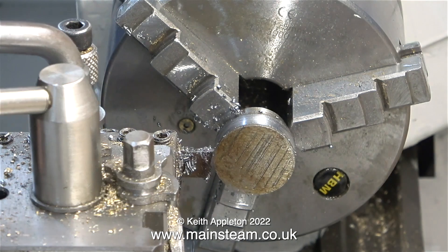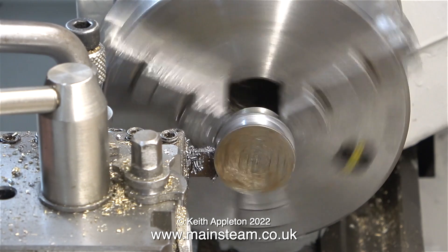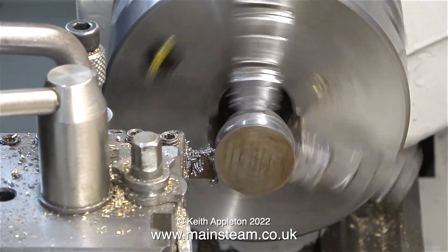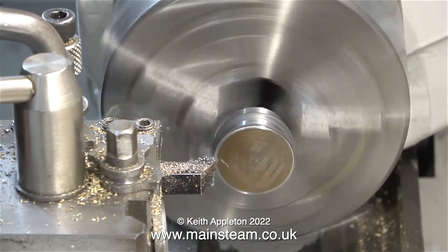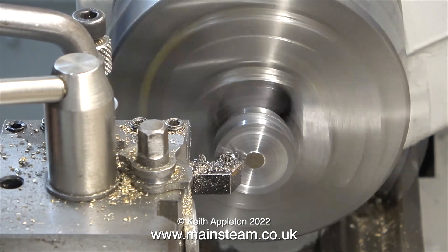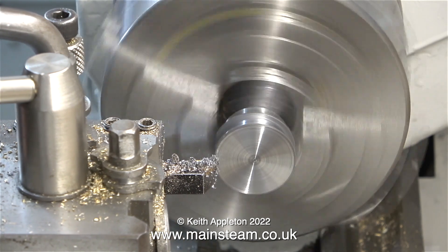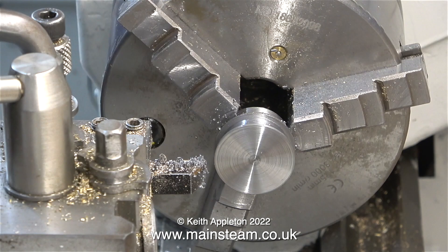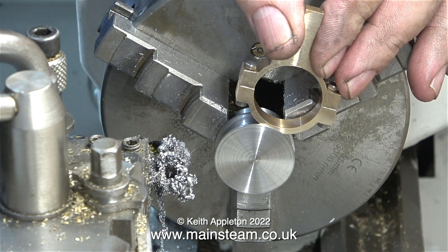The outer edges of this eccentric sheave end up being quite thin. In this clip I'm facing across the front — this will size the first of the flanges that hold the eccentric strap in place. The two outer flanges that are left after I machine the groove are quite thin, only about a sixteenth of an inch.